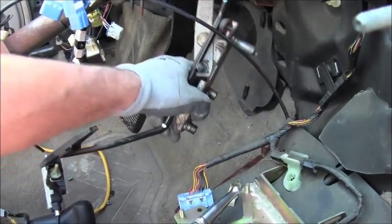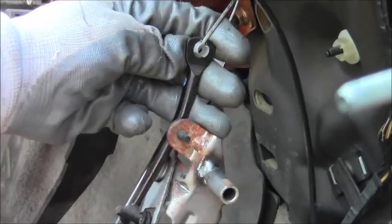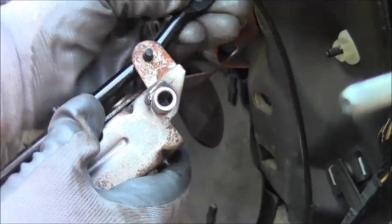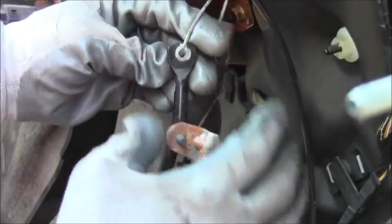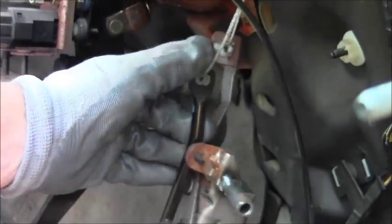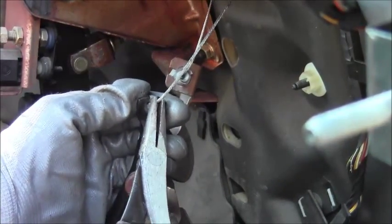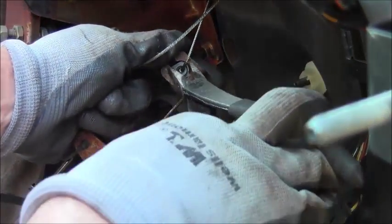With the fasteners removed, you've got to get the cables off. Twist it around to where the end lines up with the hole to get it to come out. Use a pair of pliers and squeeze the end right here — squeeze it, then push it out. That's how you get that to come out, and then you can twist the cable free. There we go.